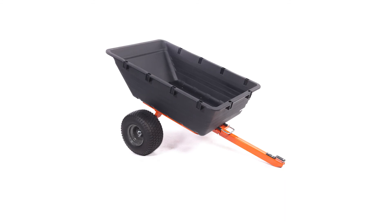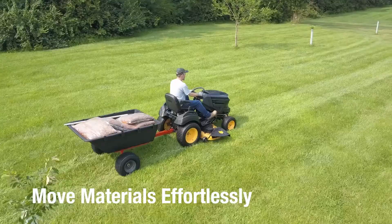Carting materials just got a whole lot easier with the AgriFab ATV Swivel Dump Kart. This kart helps make yard care easy and can move ground cover, dirt, and other materials effortlessly.